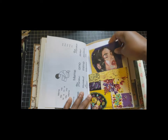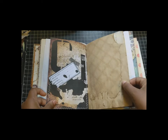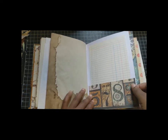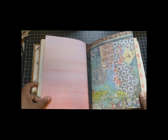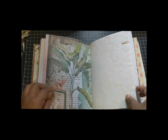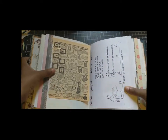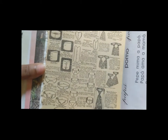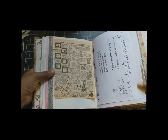I believe the lace is also from Renee, as well as this coffee dyed paper and ledger. This paper pocket is made out of paper from Stamperia, as well as this. Here is a page from a Sears Roebuck and Co. ad book, I believe — really, really pretty. That's from Renee as well.